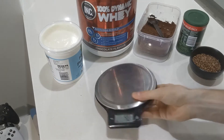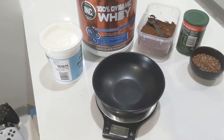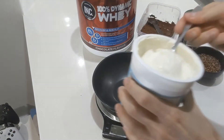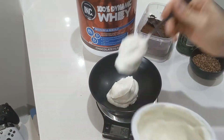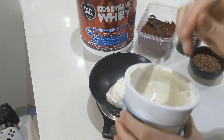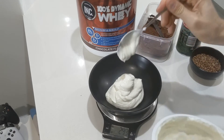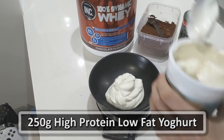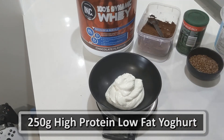The first step is to get yourself a set of scales, get yourself a bowl, zero it out, and you're good to go. First thing is obviously the yogurt. We add about 250 grams of Greek yogurt. You can play around with this to find your own flavors and textures — everyone's using different protein powders, so there will be differences. But generally speaking, I enjoy going for 250 grams of Greek yogurt.